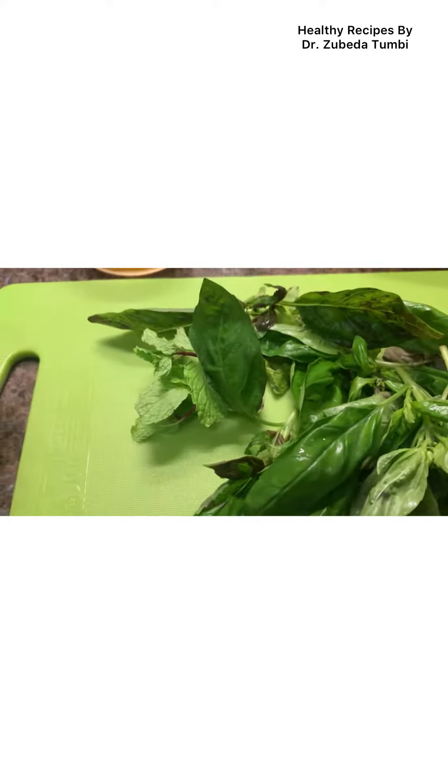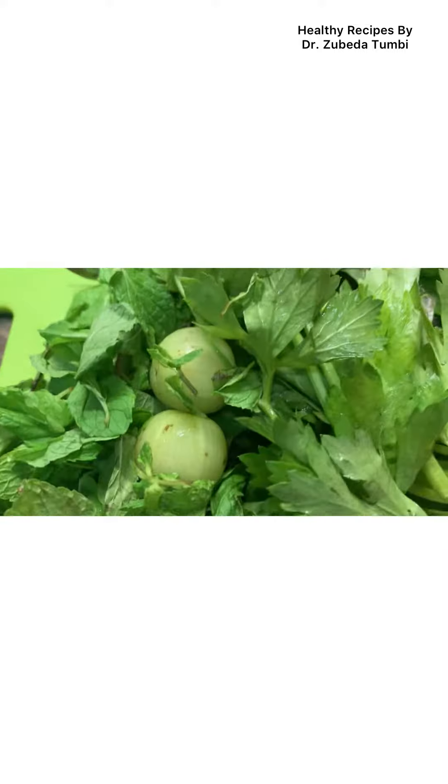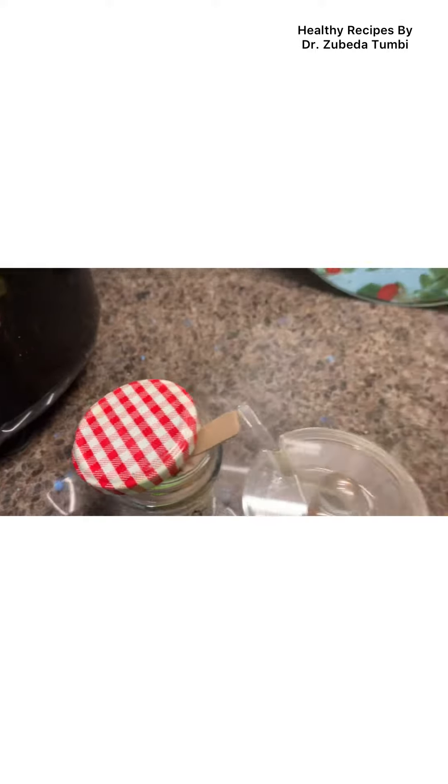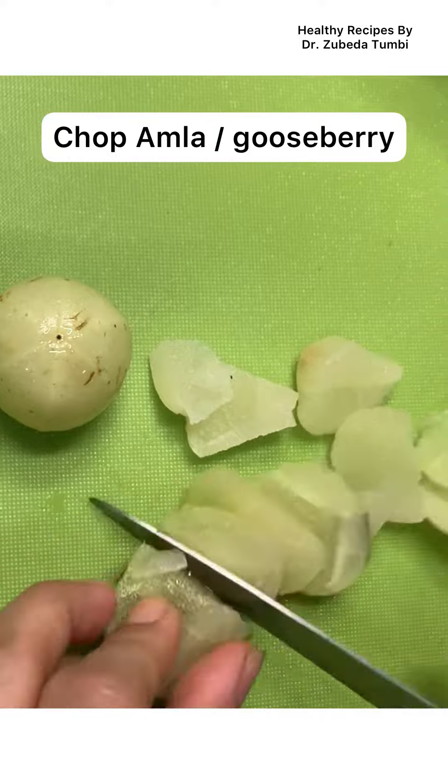Using Tupperware boxes to pre-prepare for the next day is a great idea to plan your morning start. You have used leaves like mustard microgreens, celery, basil, mint, amla, and fresh fruits in season.